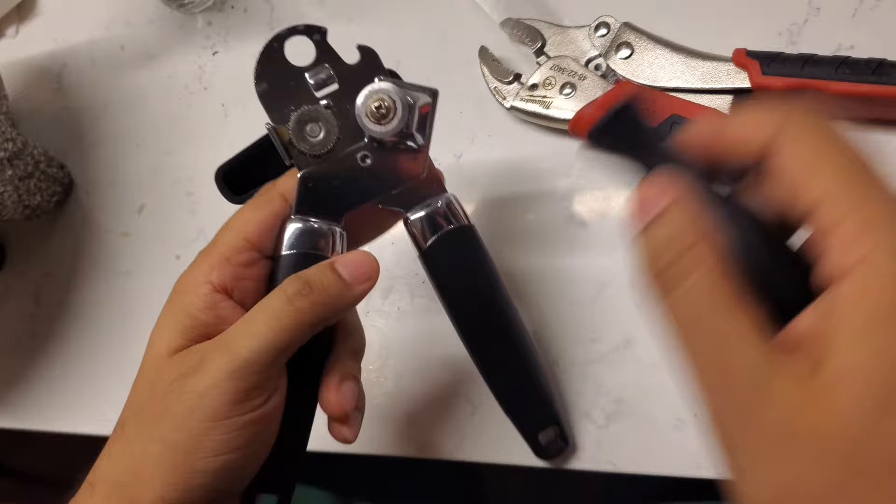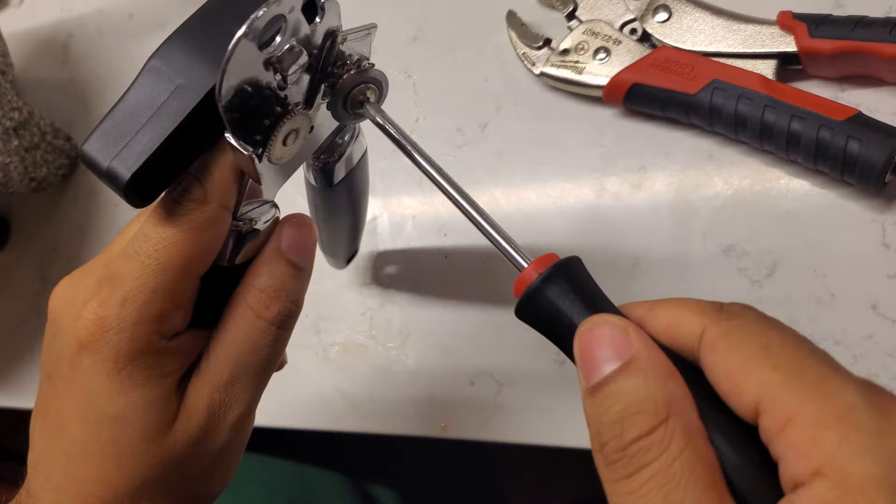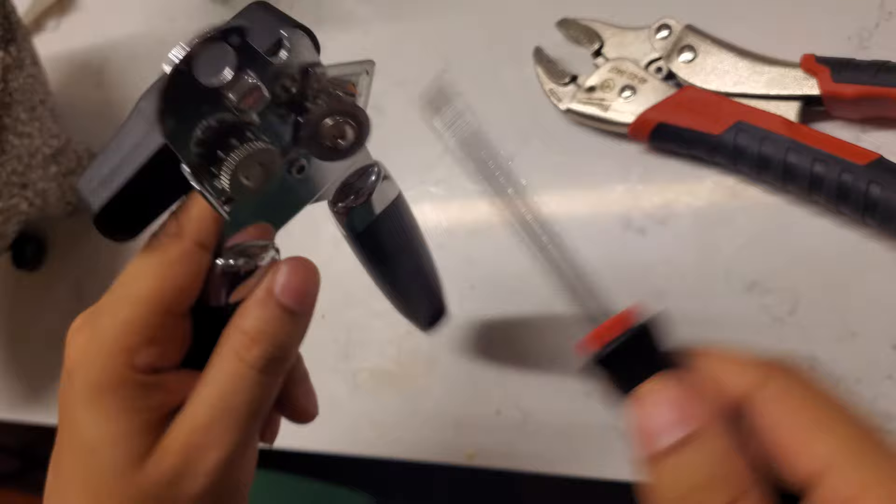The first thing you can do is check and make sure that it's clean. I unscrewed it and screwed it back together to make sure it was clean — just use a screwdriver to pop it out and clean it back.